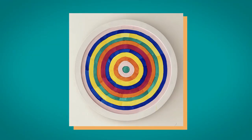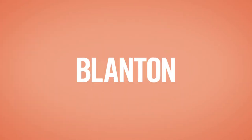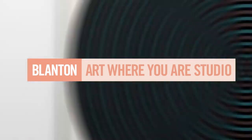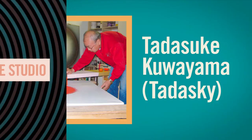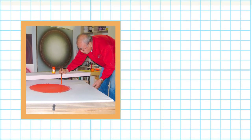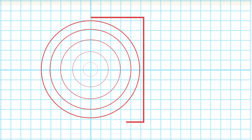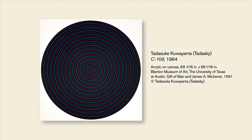Today we're going to make a work of art inspired by artist Tadaski Kuayama. Japanese op artist Tadaski Kuayama dedicated his artistic career to geometric forms, particularly the circle. Tadaski worked almost exclusively in concentric rings on square canvases, like this work in the Blanton's permanent collection titled C109.